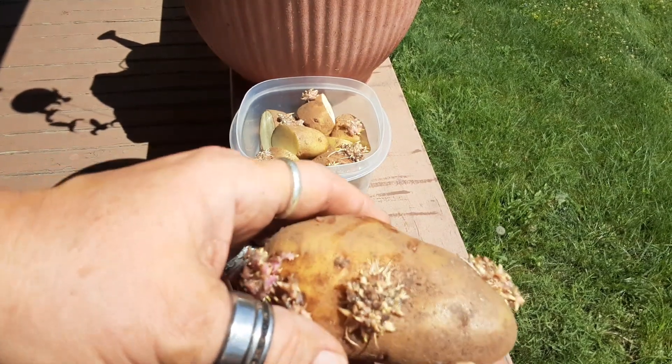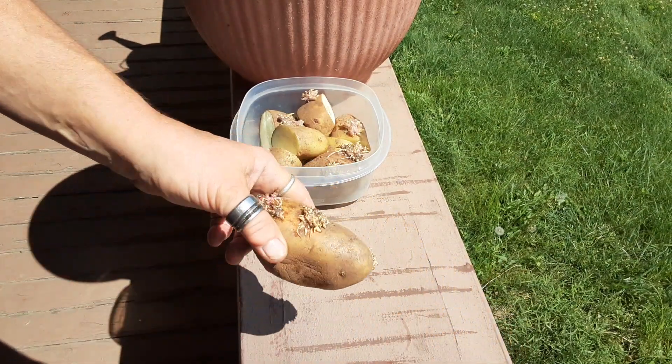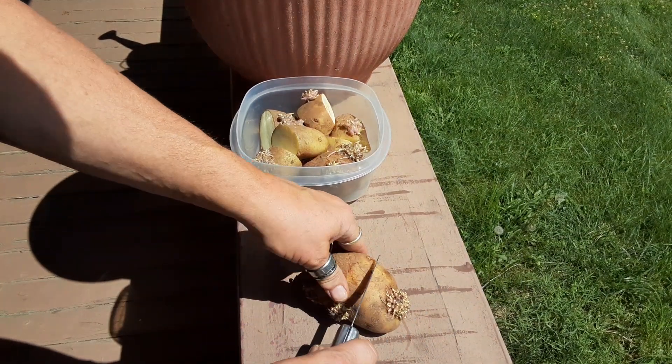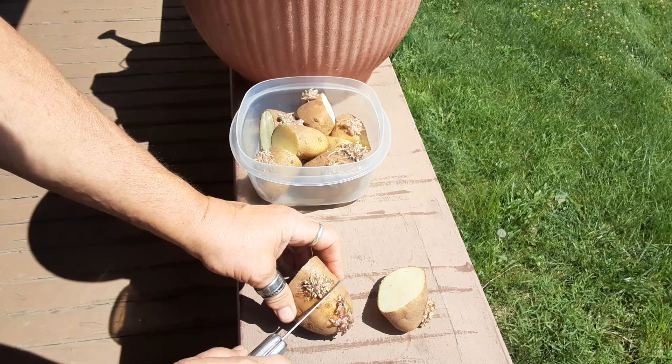This is money, honey — this will save you from starving. In about 60 days, maybe a little longer, you'll have some finger-length potatoes. You just lay it down and slice it in half like that.